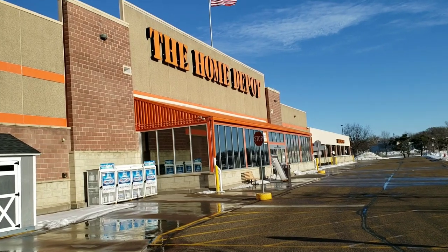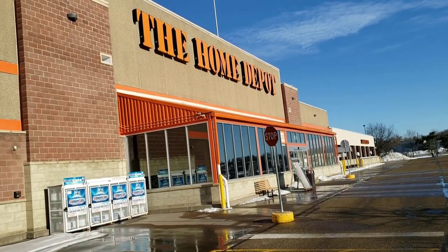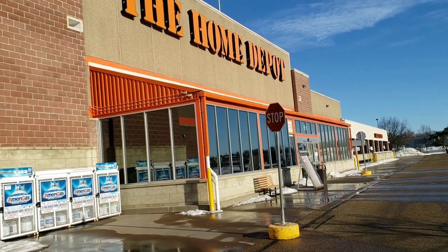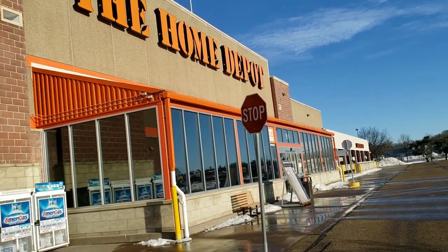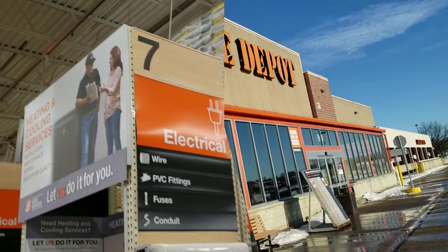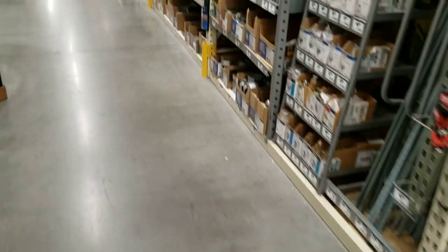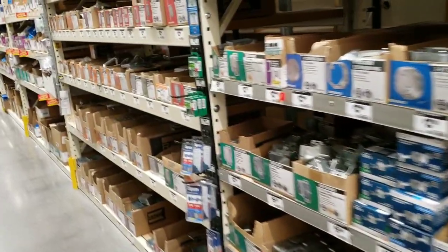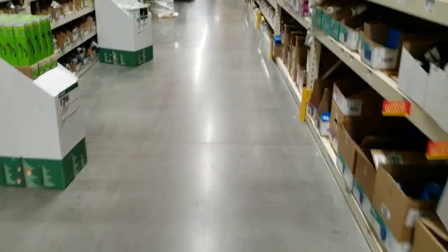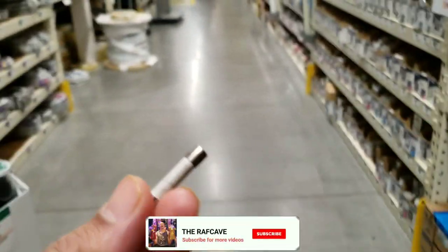All right guys, on our adventure to Home Depot — this is where we'll find our ceramic fuse to re-energize our Monster AVS 2000. We want to go to the electrical aisle. We are looking for fuses.